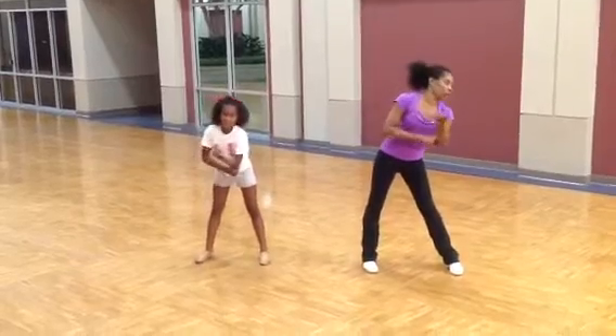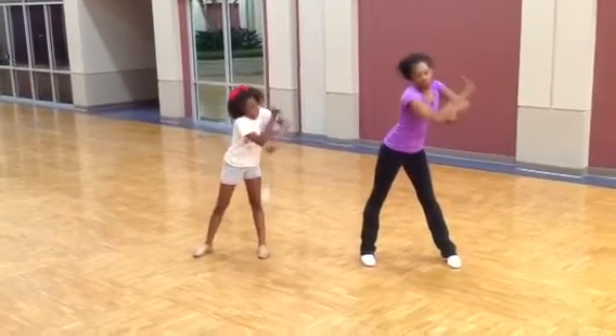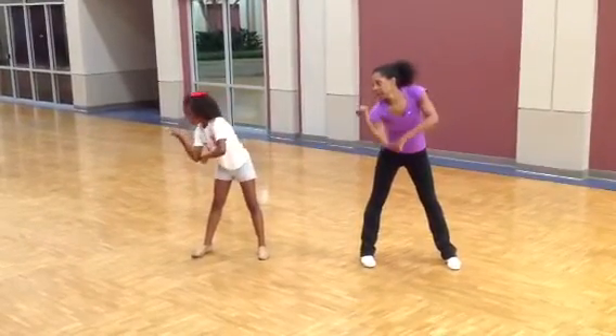And one, two, three, four, to your right, six, seven, to your right.